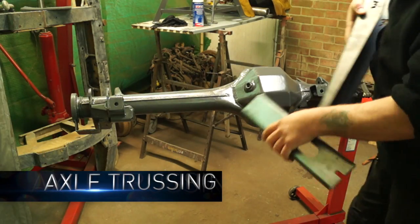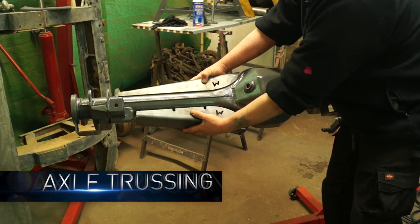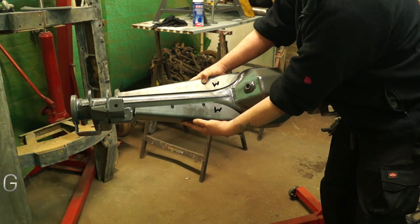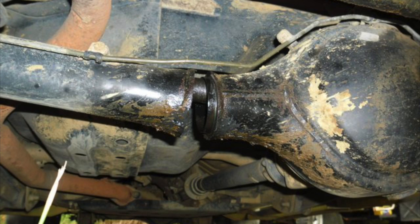If you're a stranger to axle trussing, basically what this is about is fitting some trusses or strengthening pieces to the longer part of the axle casing to make sure the axle case doesn't bend or break. This example photograph here shows a casing that's actually snapped in half — not a good situation.